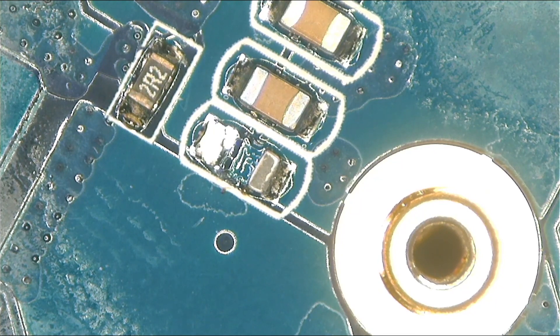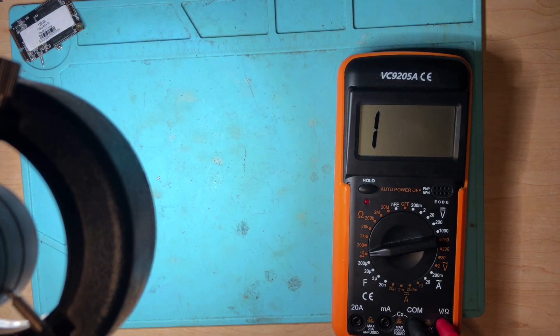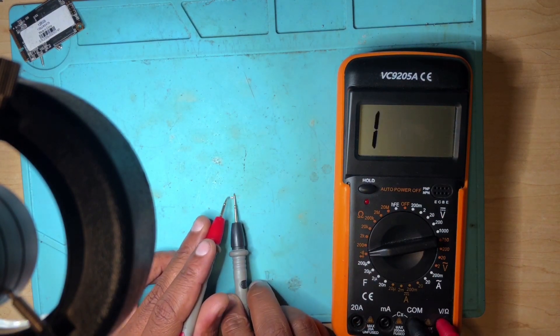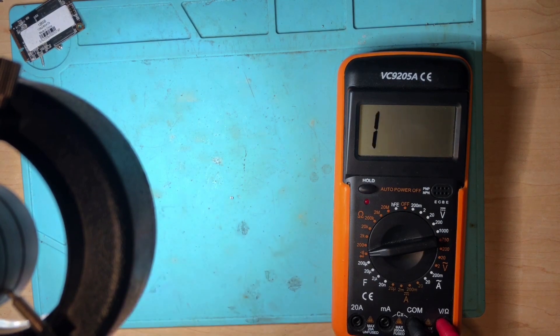Okay, that cap is out. You're probably asking whether I'm going to replace that capacitor — I'm not. I take my multimeter, switch back to the camera, test that capacitor, put it right here, and check — it's shorted.